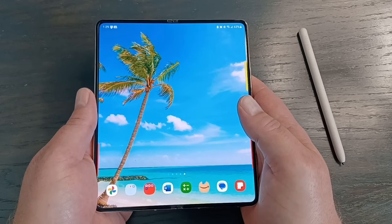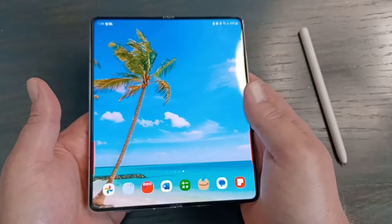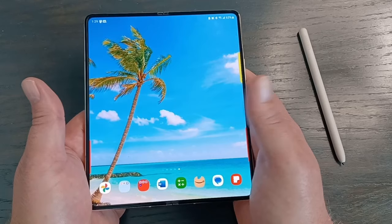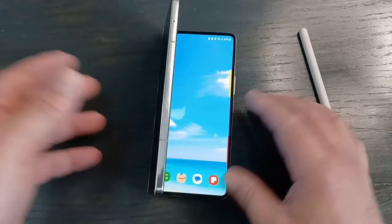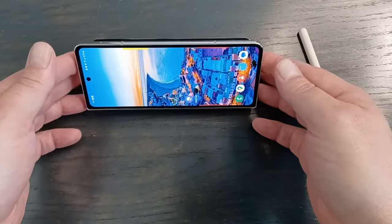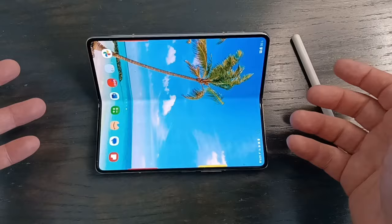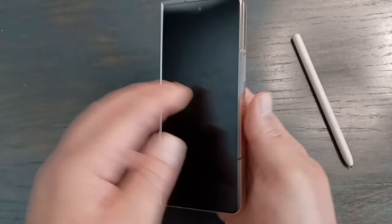The other big question is durability. It's an $1,800 phone, so I'm probably a little more gentle with it than my candy bar phones. I usually have a case on it and I've had no issues — no scratches, the hinge works just fine. It did fall once onto concrete, but the case protected it and it's been working fine since. The hinge has been great; you can put it in any position and it stays there. A lot of times I just open it up and it becomes its own stand for watching videos, or I fold it so the top half is the screen and the bottom is for taking notes.